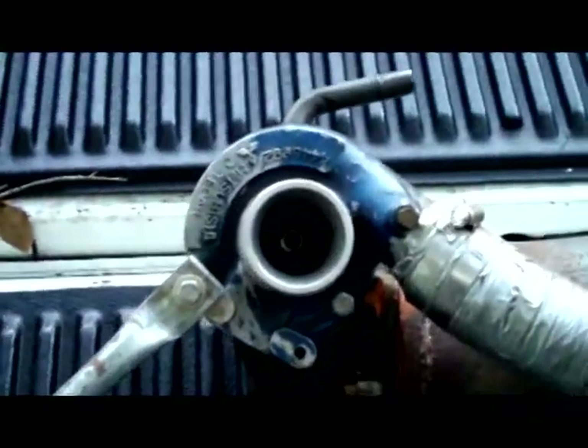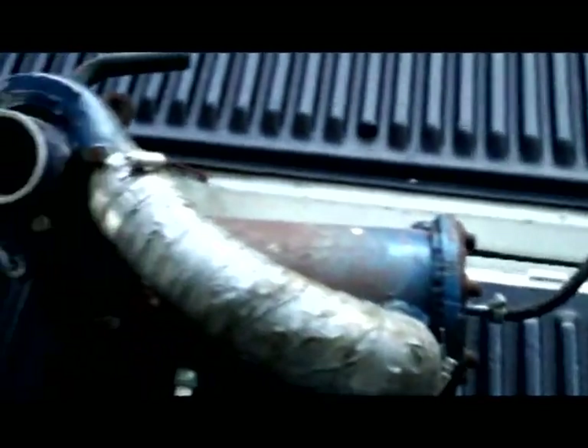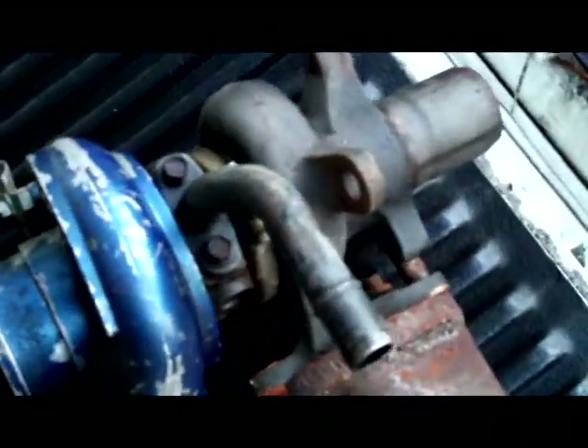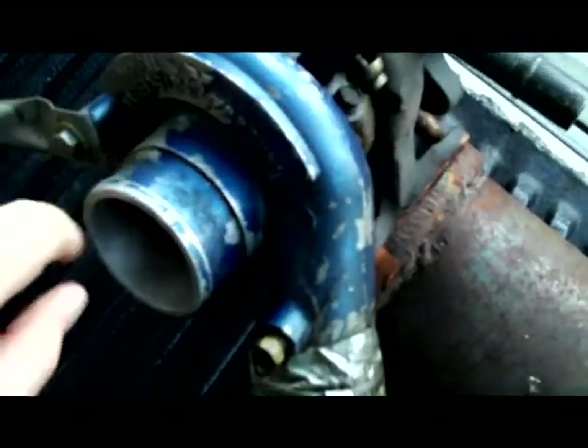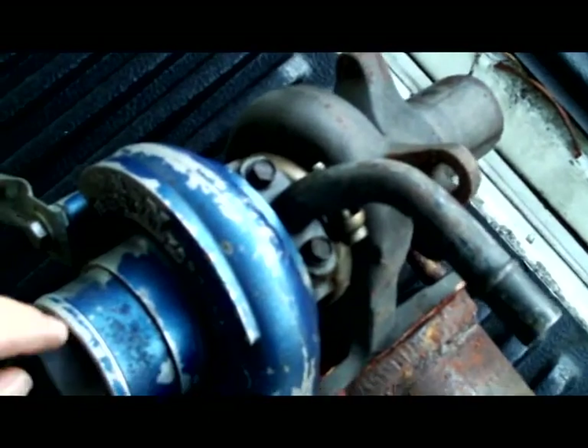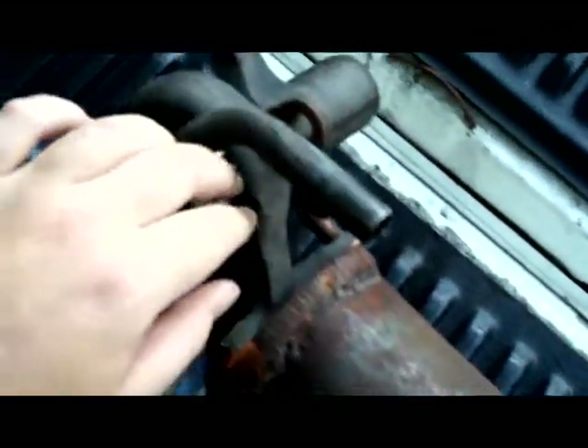Alright YouTubers, get ready — homemade jet engine. Standard turbocharger from a car, got our flame tube, propane injection, and air intake. Air comes over to the compressor; the chain reaction on this side forces air into the air tube, then causes flame on this side.